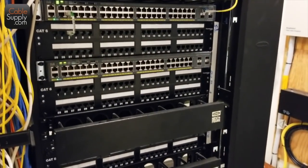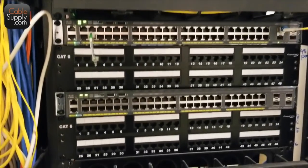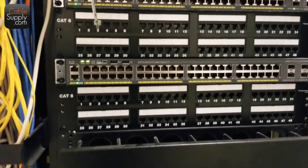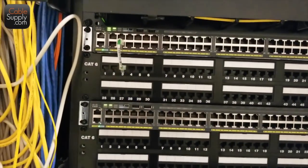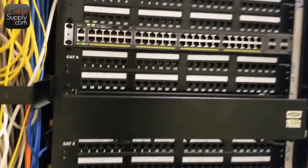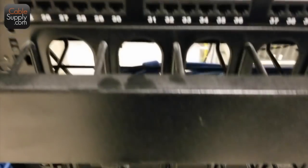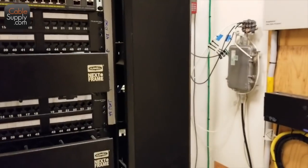This is Jim Gibson with Cable Supply and we're looking at an install — a pretty nice install. You can see Category 6 and the different patch panels and wire management, which is excellent. You should always have wire management, and of course wire management on the side also. These are the side wire managements.